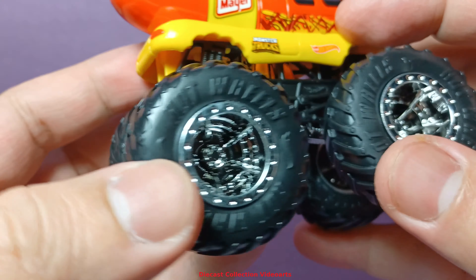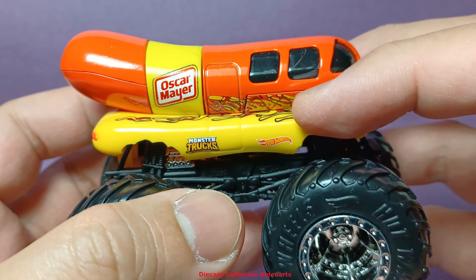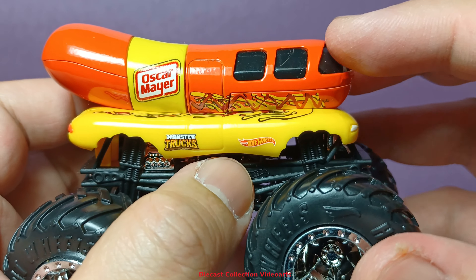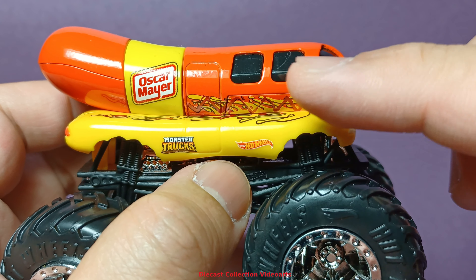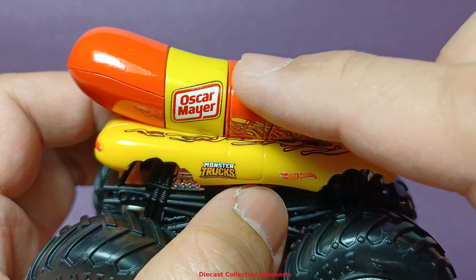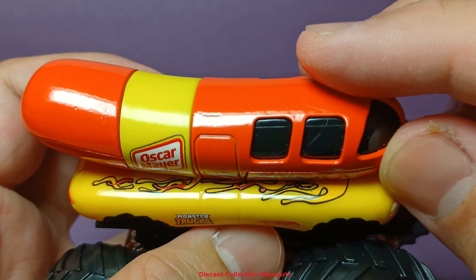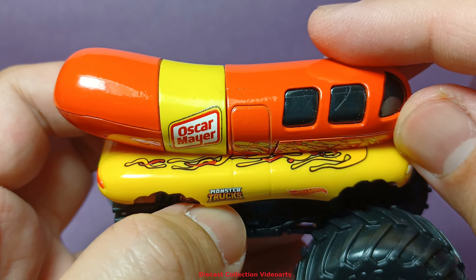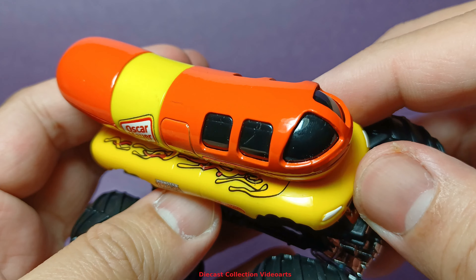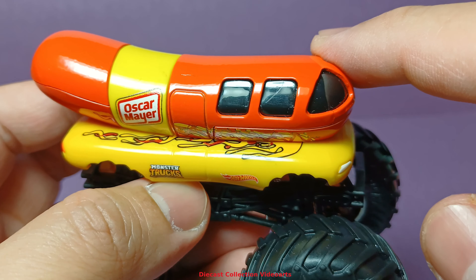The make of this truck is a standard Hot Wheels monster trucks chassis and wheels, but the body has some metal and plastic parts. It's around 50-50 — the orange part, the hot dog, is made with metal, and the yellow parts, including the bun, are made with plastic, including the windshield and the windows as well.